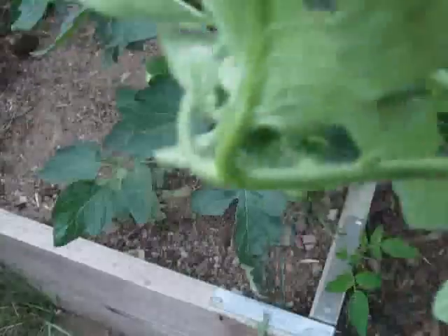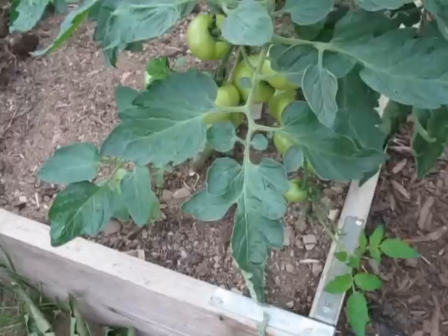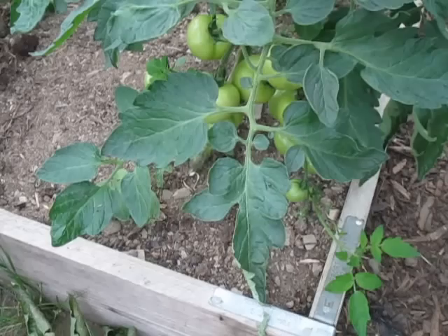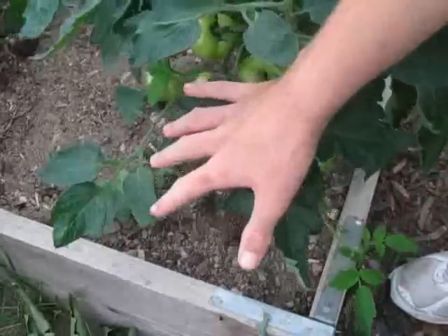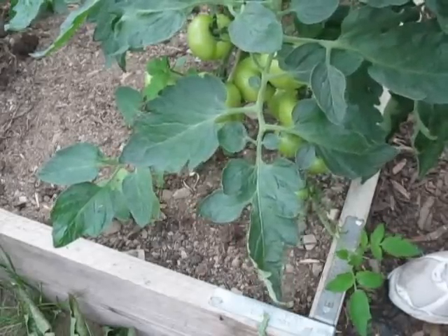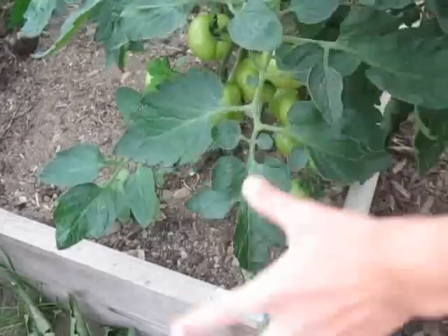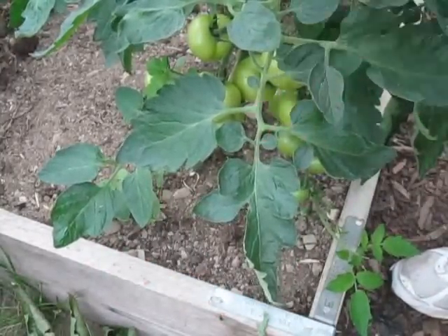When growing seedlings, don't crowd them all in one pot. Transplant them into their own pot once they get their true leaves so they can grow strongly and have space to branch out. Then when actually planting your tomatoes, bury them deeper than they were in the pot — bury them to the first set of leaves. This won't cause rot; they'll just put out more roots, and more roots equals more fruit, making the plant healthier and stronger.